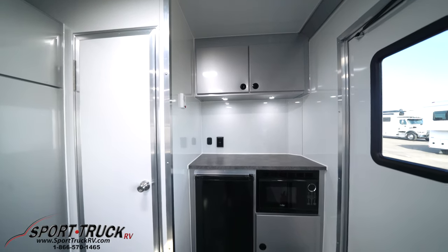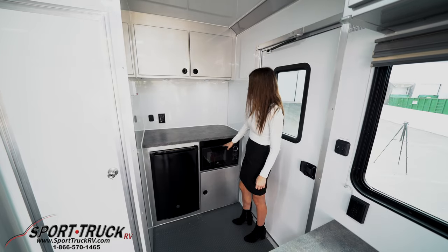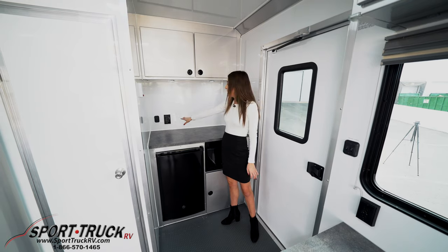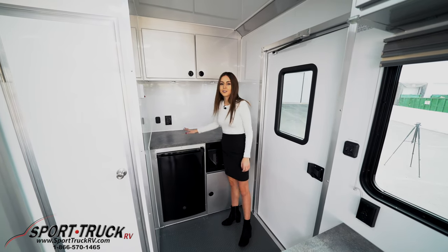Over here we have a mini kitchen. We have a fridge, a microwave, and then we have storage up here. We also have outlets there so you can use a coffee pot. We also have a little USB charger so you can charge your phone right here.